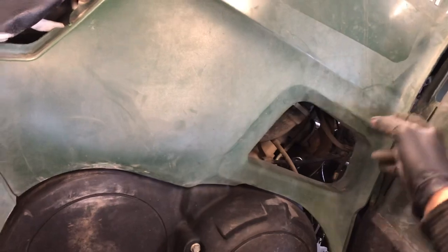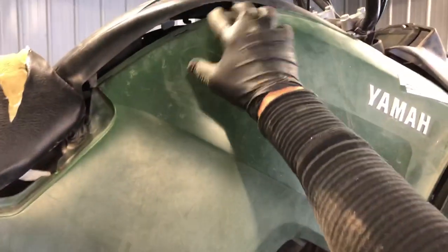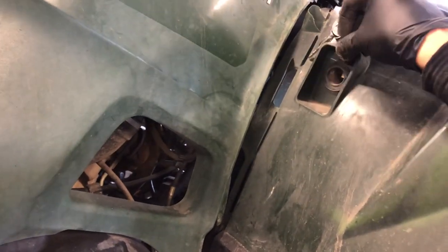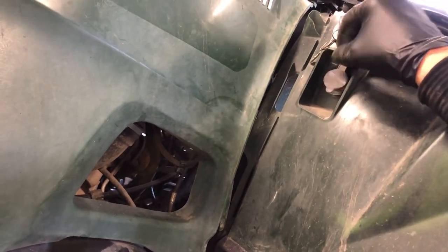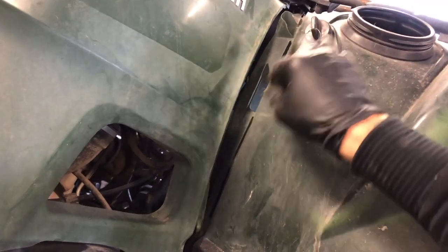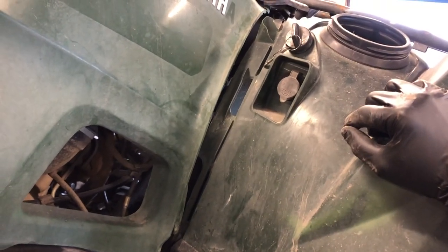We've got your brake lever here. These larger side panels are fairly easy to take off — not a lot of bolts, actually just other plastic pieces you have to take off first. They've got tabs that sit in around the edge. We've got a power outlet here that has power when it's turned on, so you can hook a light or a small air compressor up to it, but it's not going to have a ton of power to run anything too large.